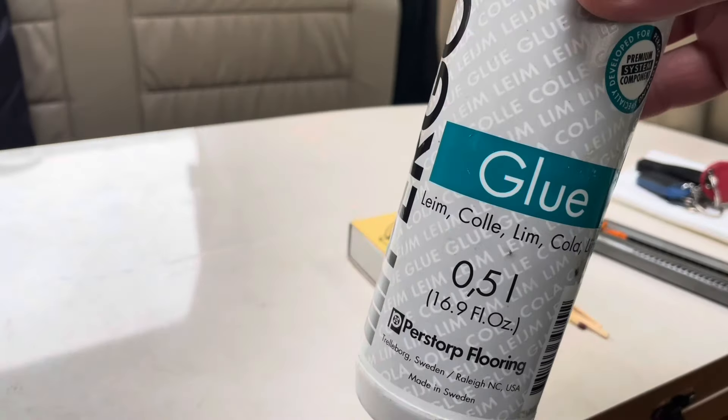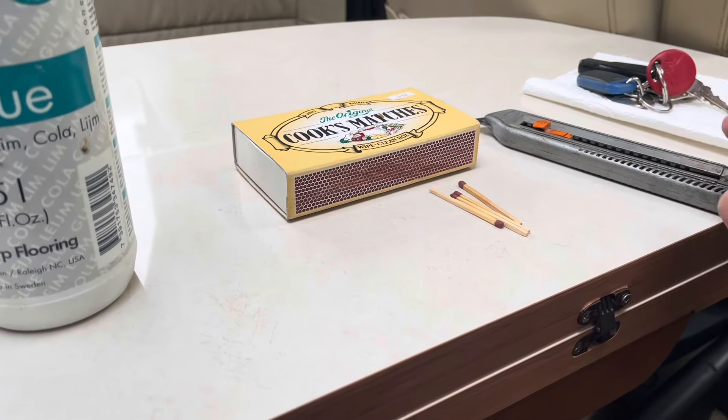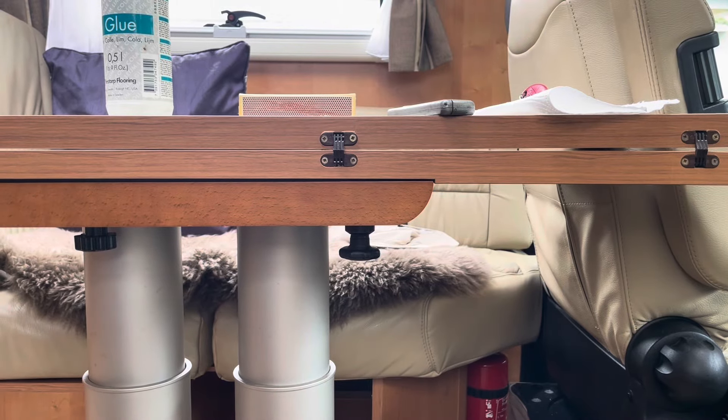I'll show you what we've got to repair it with. We've got some PVA wood glue, a box of normal matches, and a knife — optional — to cut off the match.